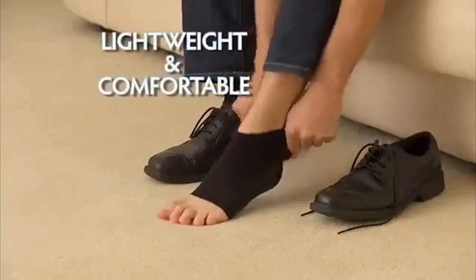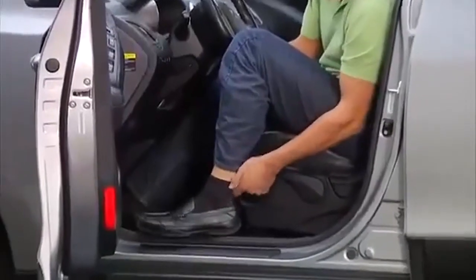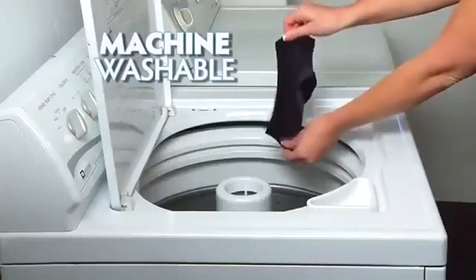Reduce swelling with a lightweight and comfortable fit. Wear them discreetly under socks or hosiery. Wear Foot Angel for any long distance travel to help circulation and reduce swelling — and they're machine washable.